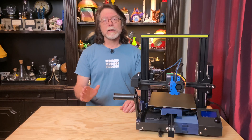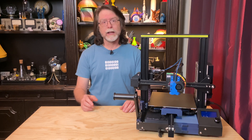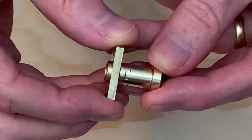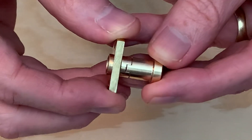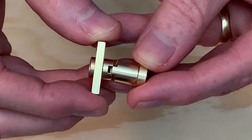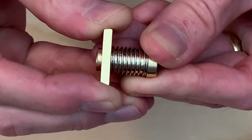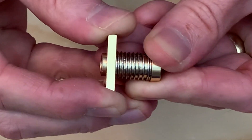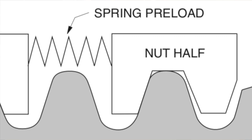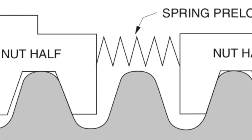An anti-backlash nut is intended to increase precision by reducing backlash, and it does this by using a two-part nut where the two halves are keyed so they can't spin independently of each other, but they can slide closer or farther apart. Those halves are pushed apart by a spring to pre-tension or pre-load them, causing the nut to press against the threads on the screw in both the up and down directions.